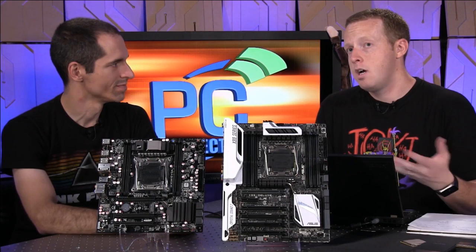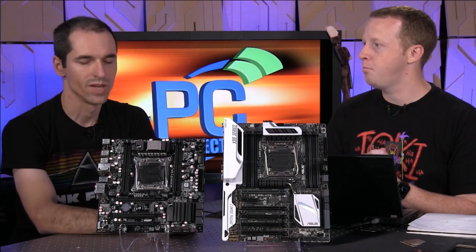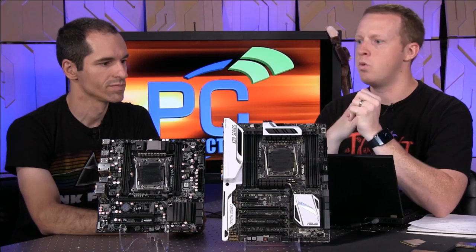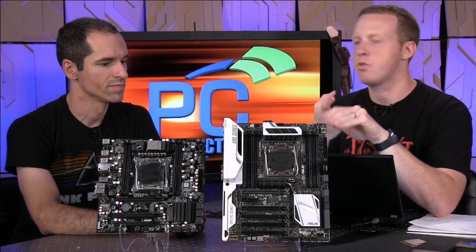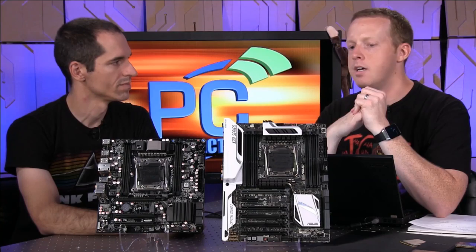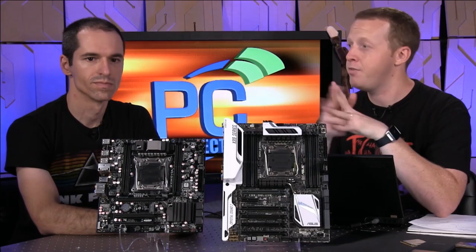It's not more of a price premium than previous E-class part launches have been. When you go to the system builders, you'll see the flagship motherboard, the $1,000 5960X, three-way SLI, and 64 gigs of DDR4 memory — maybe $4,000 or so. But you can get it for a more modest price if you try; we were basically playing around $1,500.